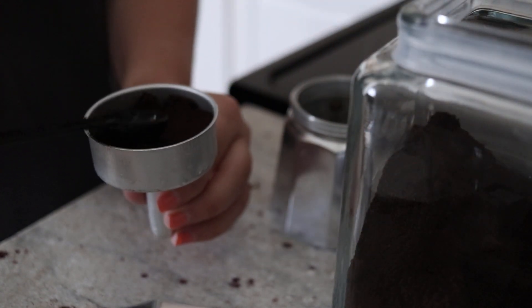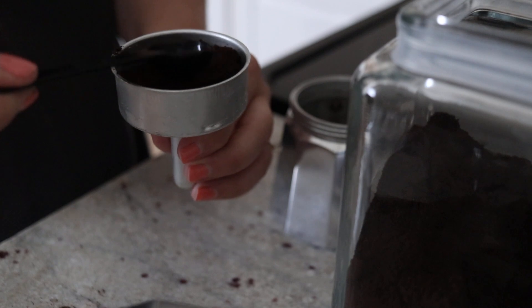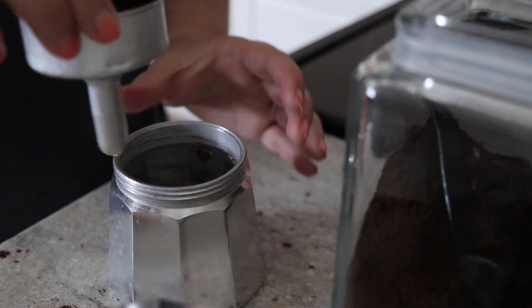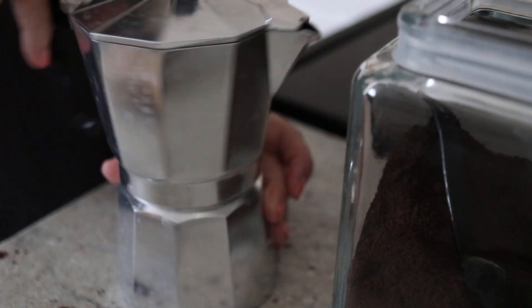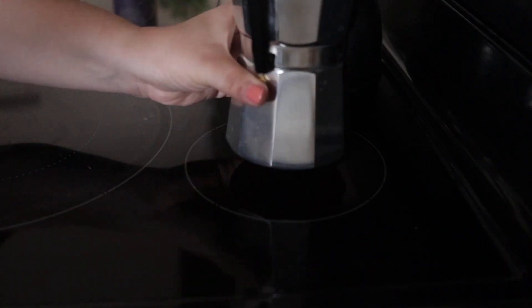I don't want it to be too strong because this thing makes really strong coffee. Use as many grounds as you want, but I fill it about halfway and just lightly pack it. If you fill it all the way it'll be really really strong, but if you're into that, go ahead. Then I'm gonna put the filter back inside the bottom part and screw the top back on. Make sure to screw it really tight — mine leaks if I don't.